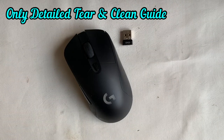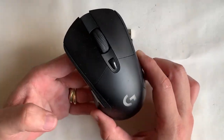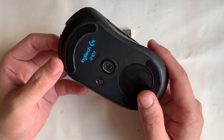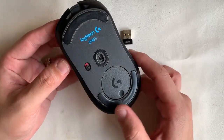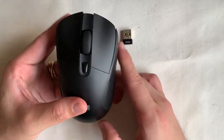Hey guys, welcome back to my channel. Today I'm doing a very difficult teardown and clean. This is the only detailed guide I can find on YouTube because the others are doing the G403 teardown with the wired version and they are not as detailed. During this teardown I've made some mistakes, so if you don't want to make any mistakes, follow closely and it should help you in dismantling it and solving the problems that you face.